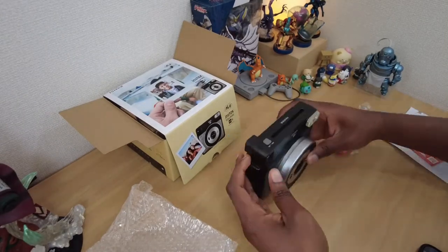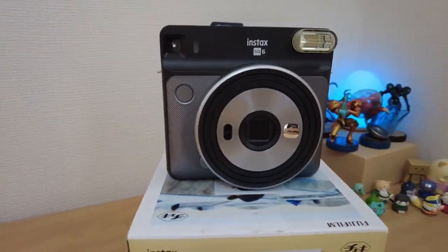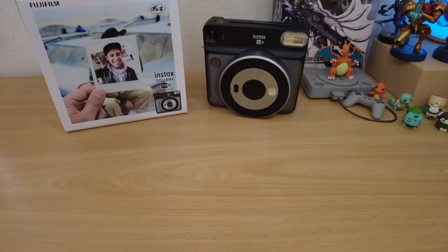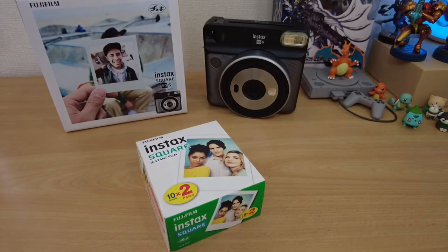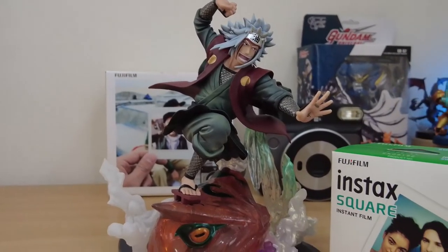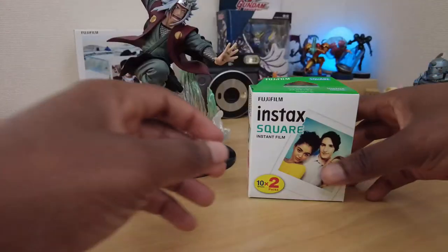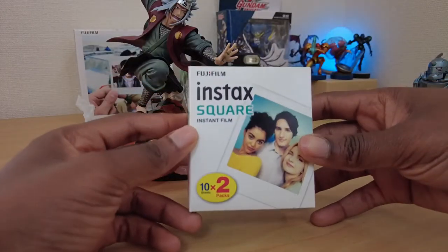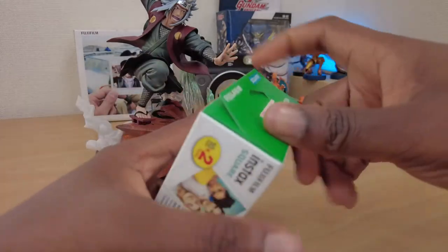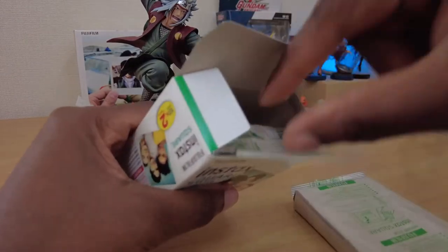It comes in a variety of colors, but those who know me know how much I love grey, so no surprise I got it in graphite grey. I needed film, so I got a two-pack of their Instax Square instant film which gives me about 10 shots each, or 20 shots total. The film aspect of this camera is what I'm most excited about, as I feel like a kid in the 90s again after shooting exclusively digital for the past 20 years.